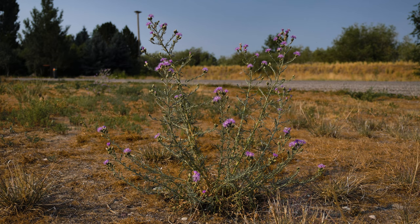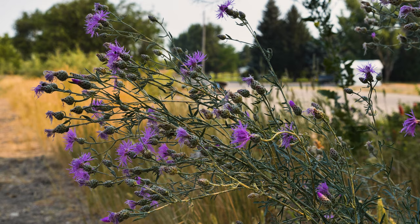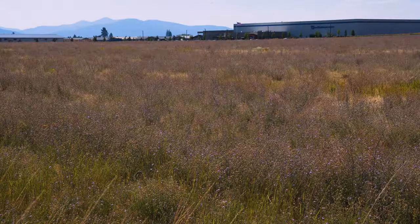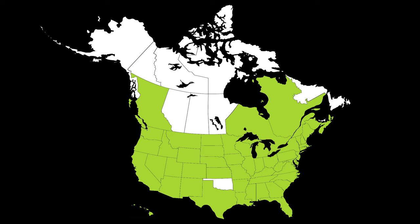Spotted knapweed is a perennial terrestrial weed. Native to Europe and Western Asia, spotted knapweed was introduced to North America by 1890 as a contaminant in hay. It's been reported throughout much of North America.